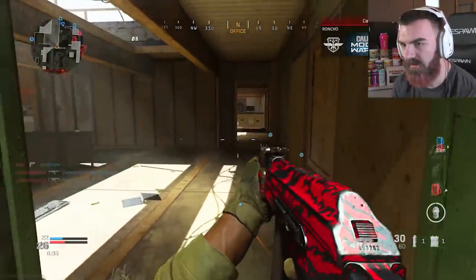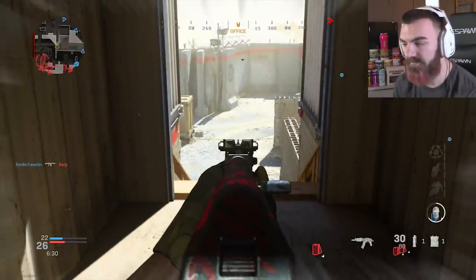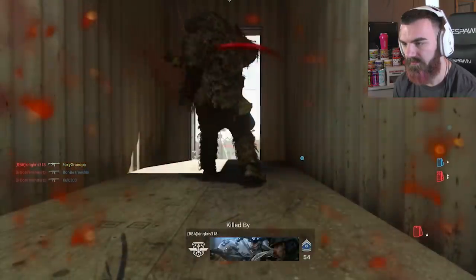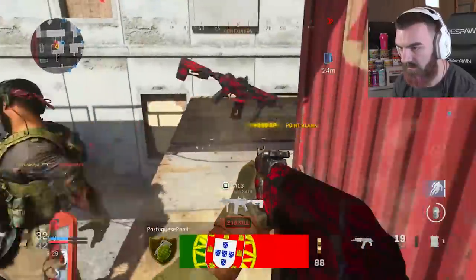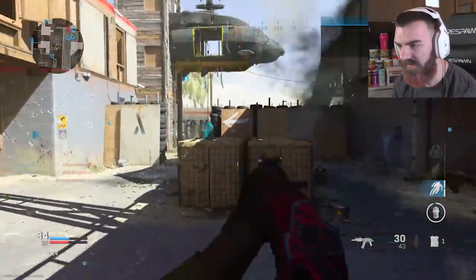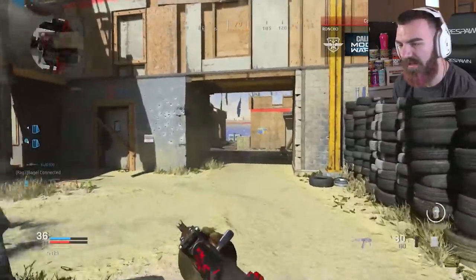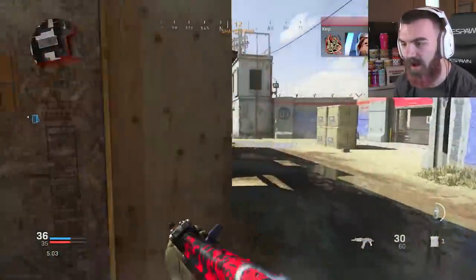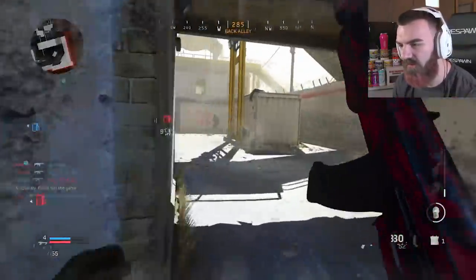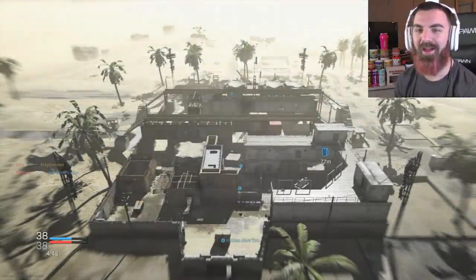There's a VTOL so we're just going to hide in here — I'm not trying to get killed by the VTOL. I reacted late to that. There we go, there's a guy — there's another kill. You know what's really weird? I think I've said this before: how is it that we don't have an FOV slider in the settings for console, but our FOV changes whenever we use dead silence? God damn it, he sniped me — I thought that was a shotgun.